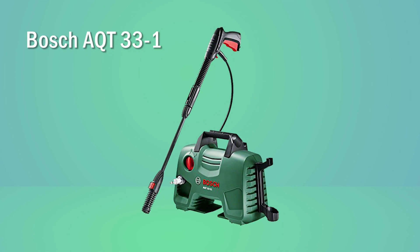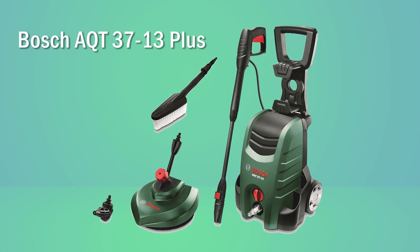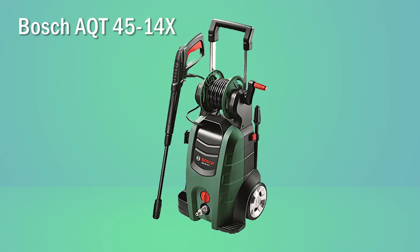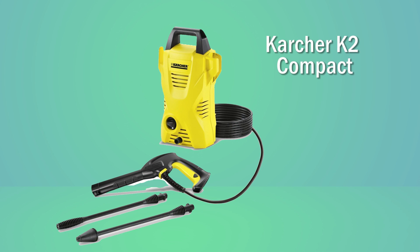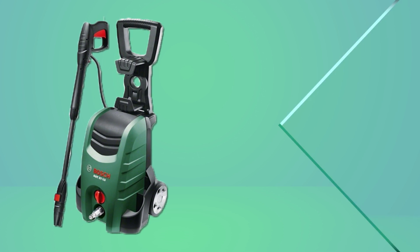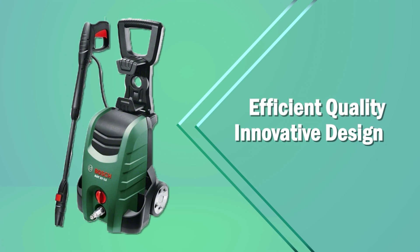Bosch AquaTug is available in various varieties: the low-end Bosch AQT30-31, the more advanced Bosch AQT3713 Plus, and the high-end Bosch AQT4514X. There are also competing products in the same price range like the Karcher K2 Compact, Hitachi AW130, and Black and Decker pressure washer. Among all of these, the Bosch AQT3713 AquaTug is the best for domestic purposes with efficient quality and innovative design.